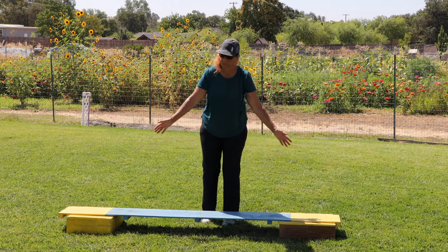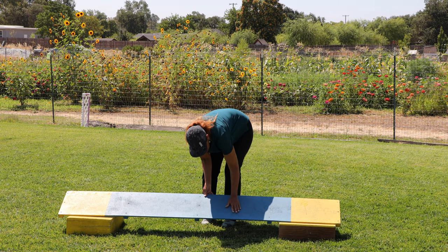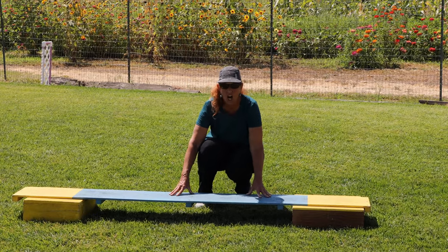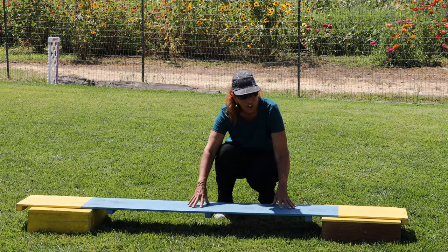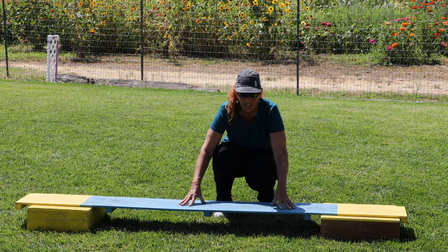This board was painted like this for agility — it doesn't have to be, but it is non-skid with some sand on it. I also use telephone poles and logs when I'm out in the woods. I teach my dogs to get up on things and to turn, because it's the turning part that's going to teach the dog how to figure out their feet.